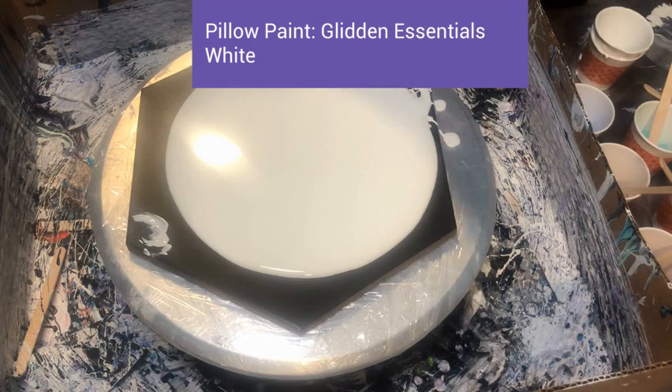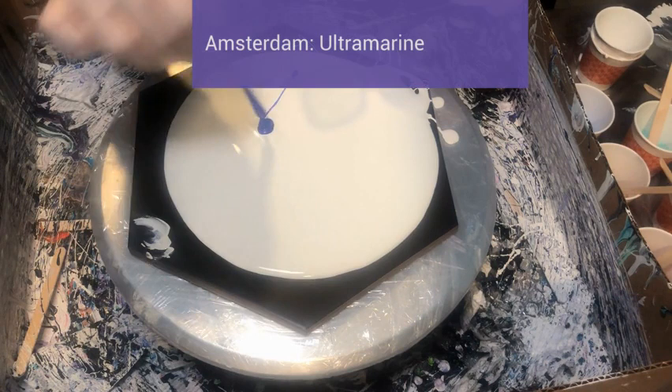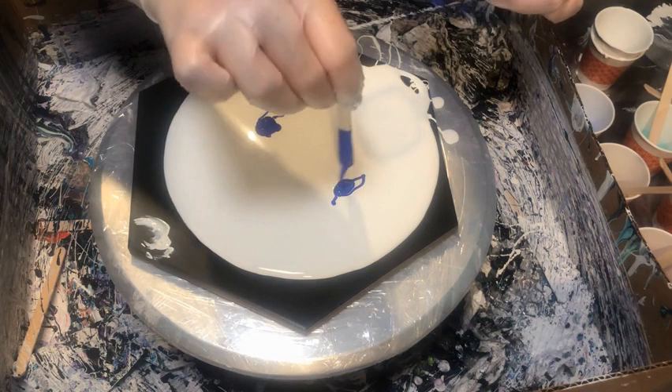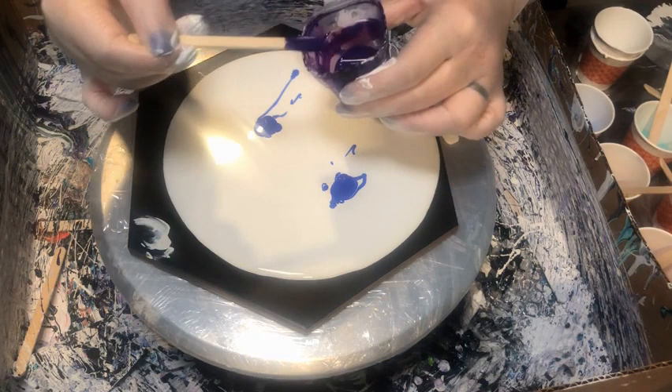So on this big 10-inch textile, what I'm doing is putting down my pillow, which is my Glidden's Essential Interior house paint. My plan here was to do a triple bloom — I had tried a couple before and didn't space them close enough together, so I was trying this triangular formation to see how it went. That first color I'm putting down is the Amsterdam Ultramarine, one of my favorite colors. I love blues and purples, but that one and the Prussian blue really have a place in my heart.